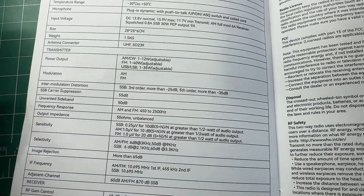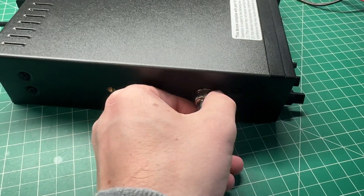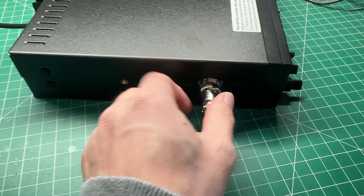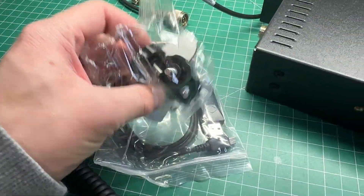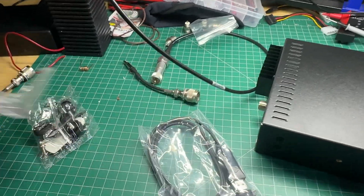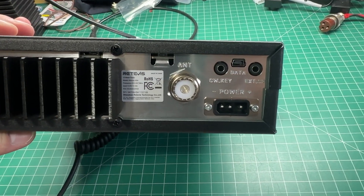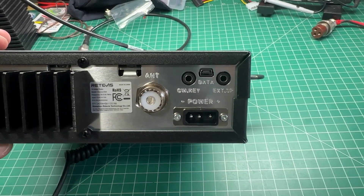Sideband will go up to 35 watts. I've tested this on my power meter and they are all accurate. The side of the radio is where your microphone plugs in — it's one of these 4-pin mic jacks, which I really like because they're much more robust than RJ-12 type connectors. The radio comes with mounting brackets, a mic bracket, and a mobile bracket. It also comes with a programming cable, a decent-sized heatsink on the back, an SO-239 antenna connector, a data port for programming, a CW key jack, external speaker jack, and a power connector.